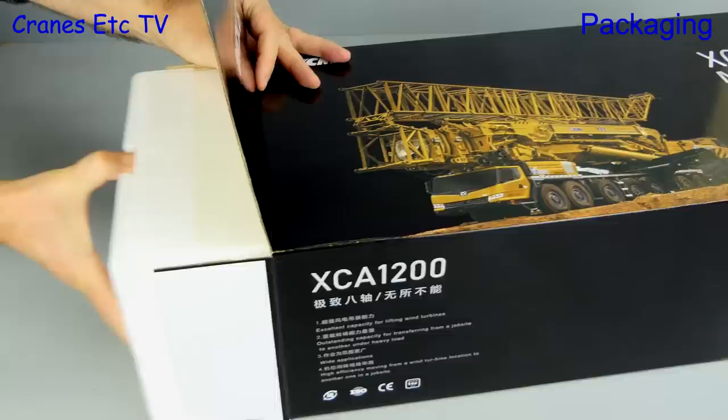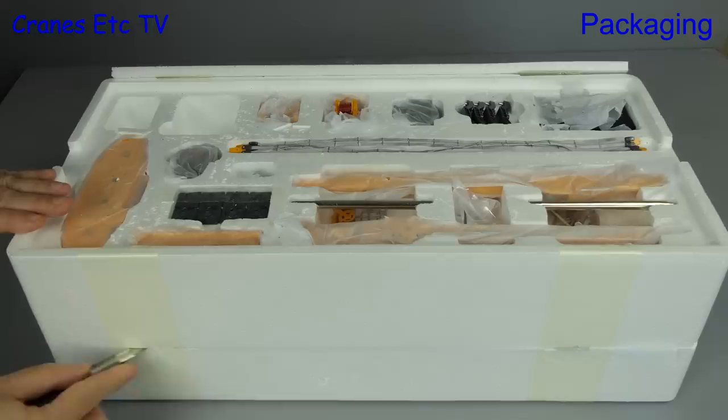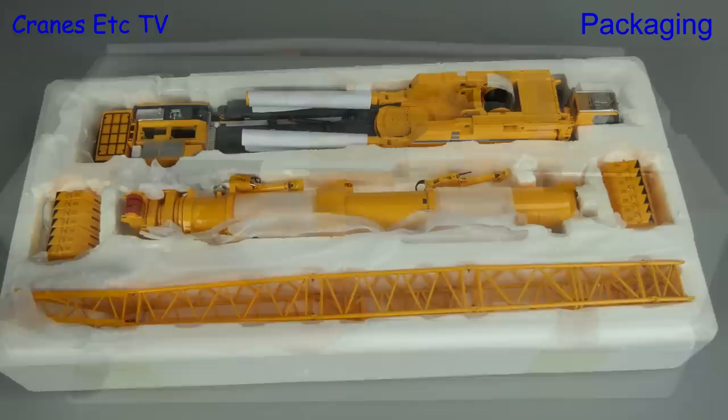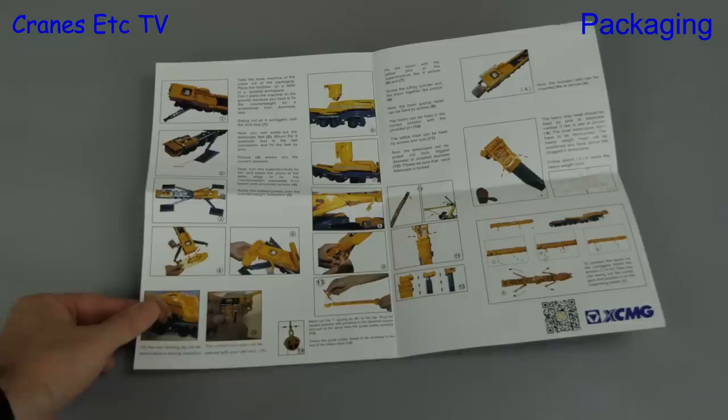We open the box and out comes some large expanded polystyrene trays, and the first thing we can do is cut the tape to open the top lid. There are many parts wrapped in soft paper, and when we take off the top tray we can see all the bigger parts of the model in the bottom tray. Included with the model is an instruction sheet printed in English on one side and in Chinese on the other.